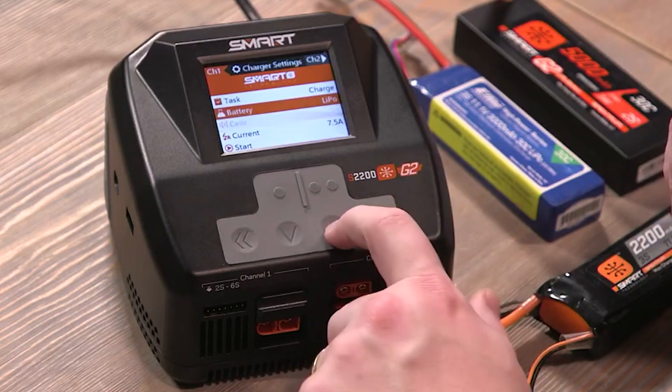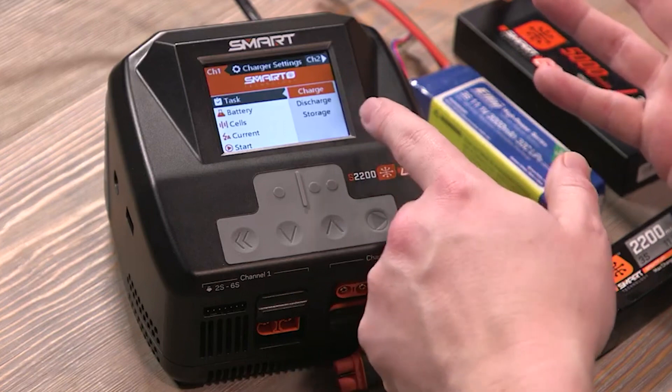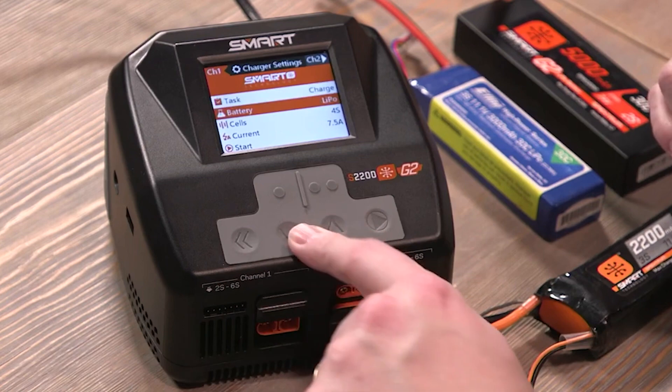Here you can change the parameters and tasks. Tasks-wise, you can change it from start to charge, discharge, or storage charge. To exit, just hit the back button-looking button there.